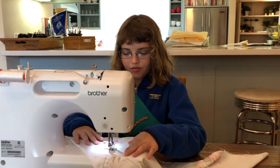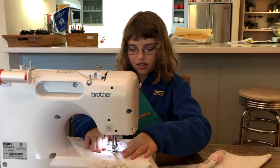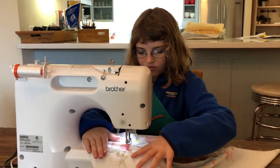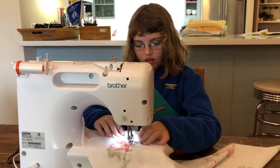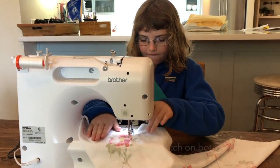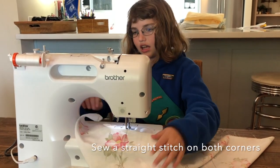Remember to keep the fabric smooth so there are no bunches. I'm nearing a pin again so I'm going to take it out. Now I'm going to take this pin out. And now I'm at the end so I'm going to backstitch again.